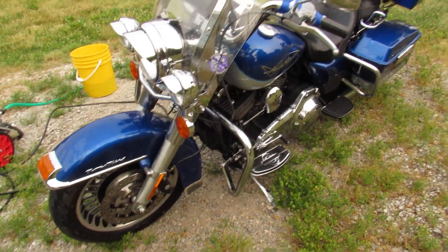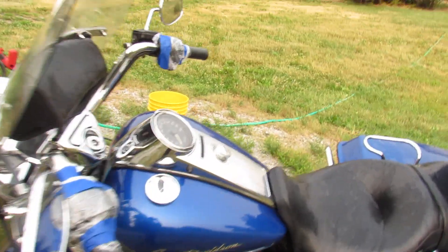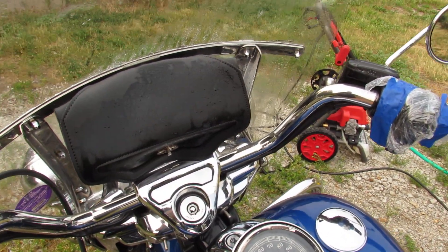I'm just really not sure, so I'm gonna give it a try here. This is just an experiment — see if this thing will start. I just washed it.